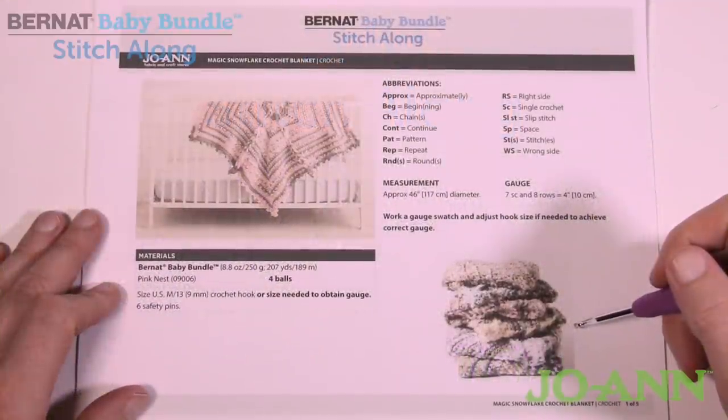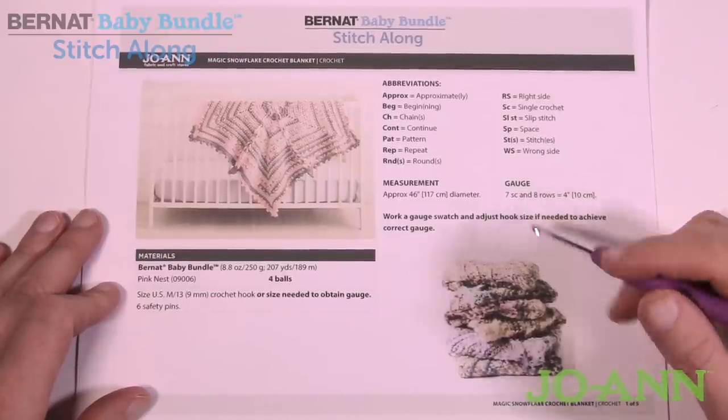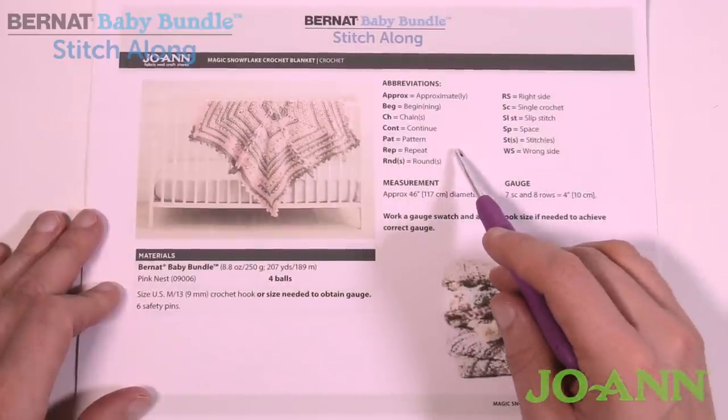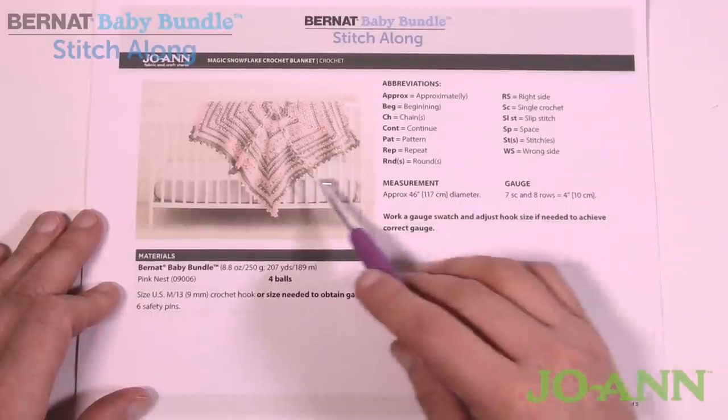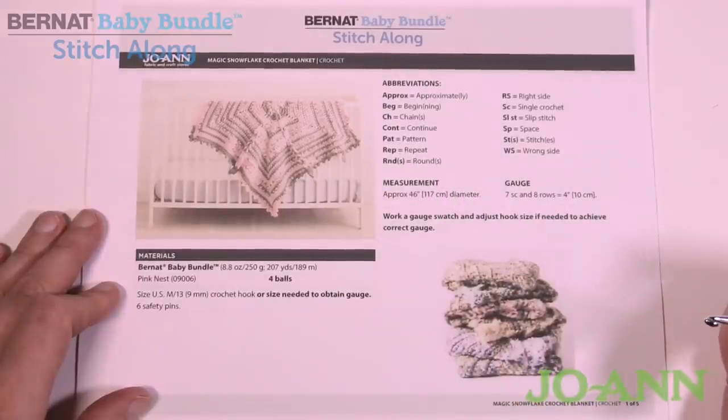Welcome back to The Crochet Crowd as well as my friends at joann.com. This is the Bernat Baby Bundle Stitch Along and today is week number two as we continue to make this beautiful baby blanket. Remember, the more information in the video has the link to access this pattern if you'd like to download or save it.